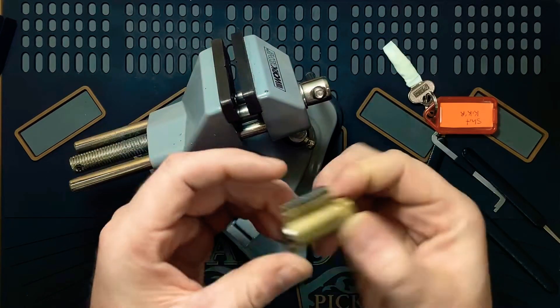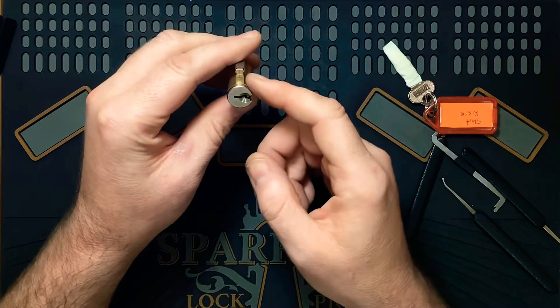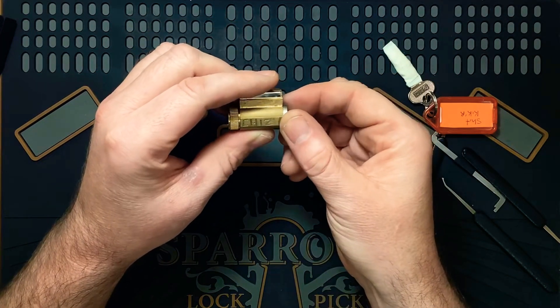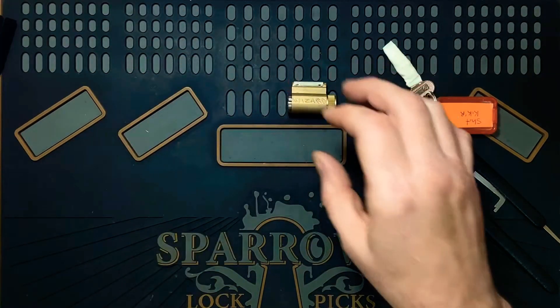Whoa! Yeah, that was cool. I have tried to pick this before and got nowhere with it for probably 20 minutes. I just can't believe I got it open that quick - I'm counting that!